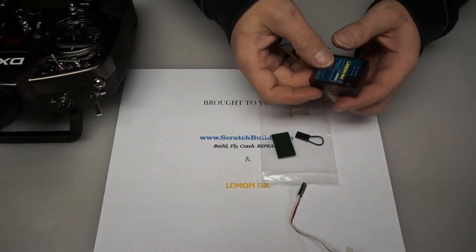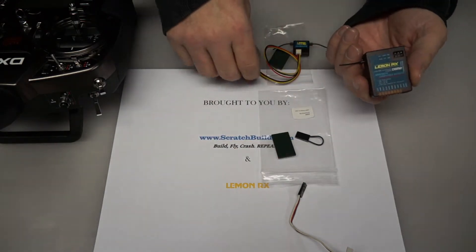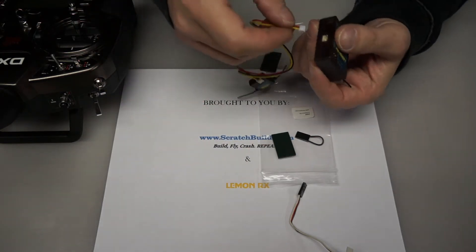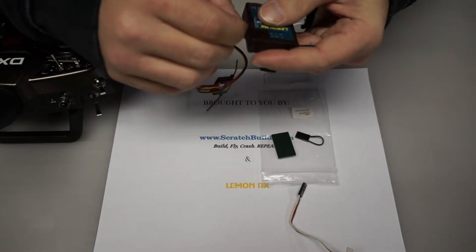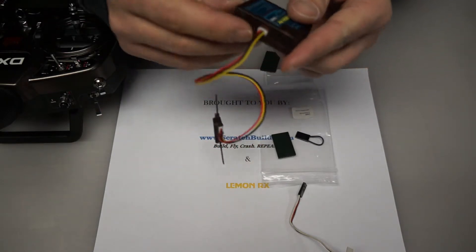First, we're going to take the 8 channel receiver and connect the satellite right here on the side. Plug it in and it's going to click into place — it's a very solid connection and will almost be flush.